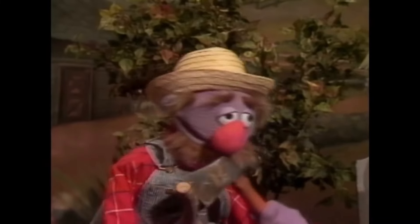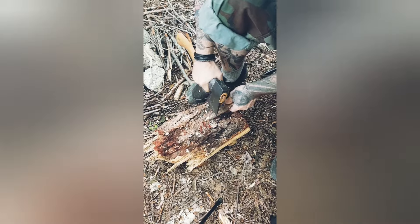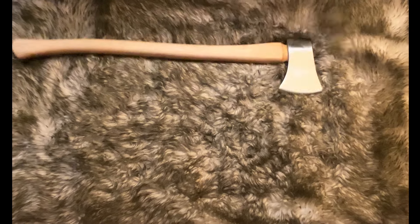Today we talk axe sharpening. You're gonna need your axe — too dull.